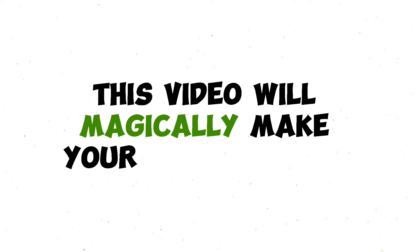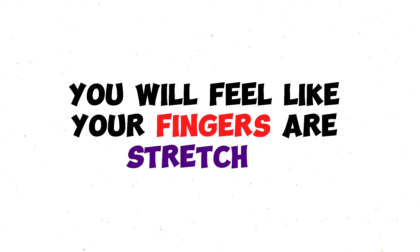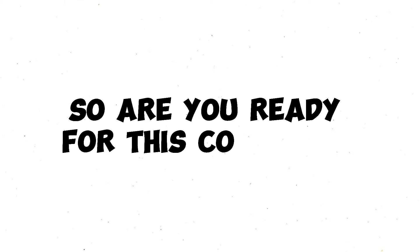This video will magically make your fingers grow. Yeah, and it actually works. After watching this video, you will feel like your fingers are stretching. So are you ready for this cool trick?